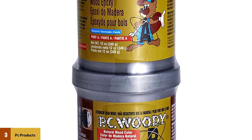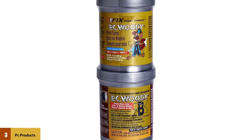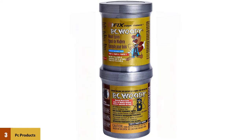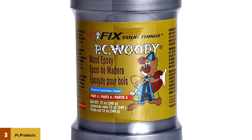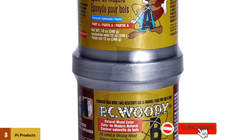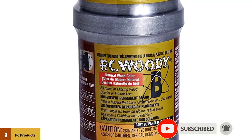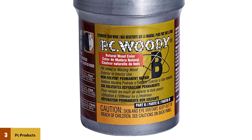PC Woody Part B must be mixed with PC Woody Part A in equal volumes. PC Woody Part B will not cure by itself and must be removed and mixed properly. PC Woody is an epoxy paste formulated to replace missing and rotted wood. It has structural strength greater than most wood, and is a permanent wood repair solution for interior and exterior applications.